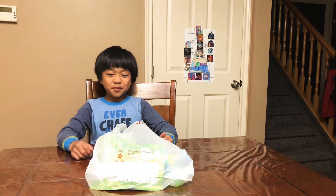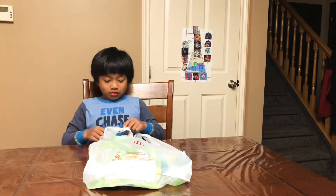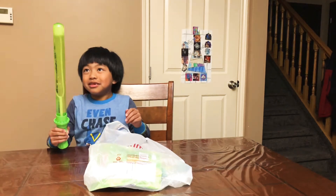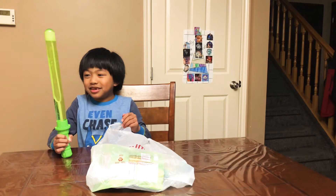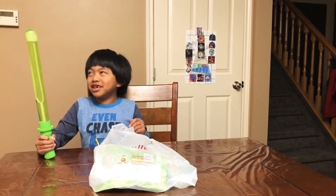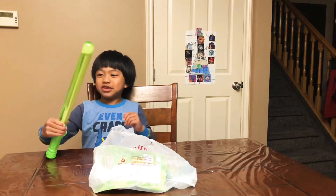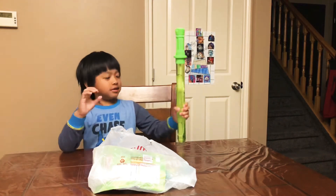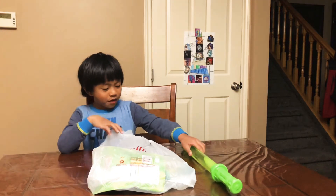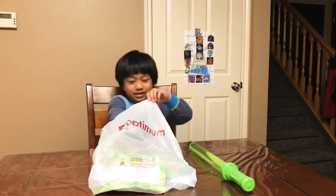Hi guys, today I'm opening some special things in here. Let's start with this green thing — it's a bubble. You can hear my dad over there, he's repeating what I was saying. He was saying 'hi guys!' I heard him laugh. So these are bubbles, I'm gonna play them, but not now.